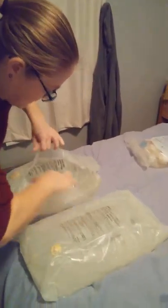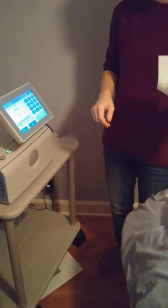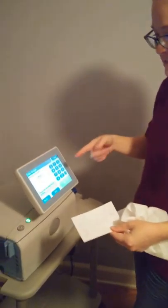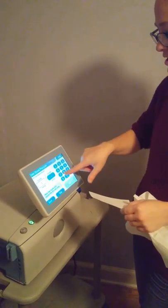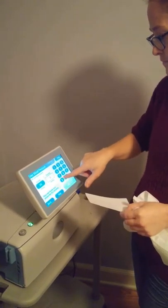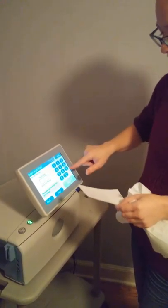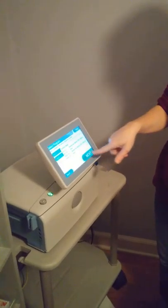These are the solution bags and they're a bit wet inside from sterilization. It's asking me to verify my name — yep, that's me. This is where it's asking for my weight; I did all of this before to save some time for the video. Now it's asking for my blood pressure. These are the different programs — this is the one I'm doing, yes.